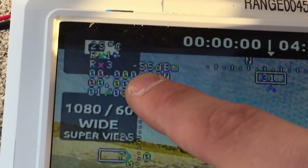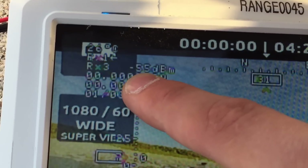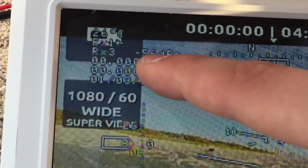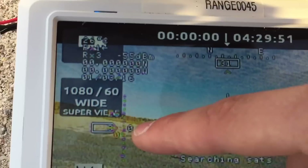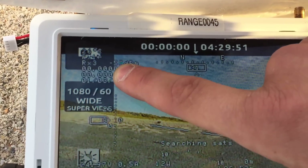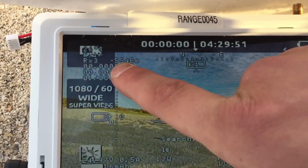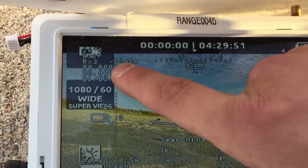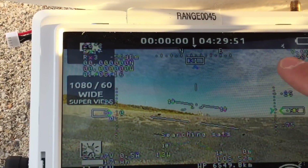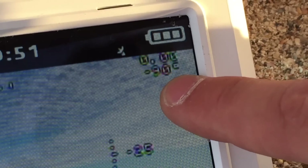This is your signal strength for the UHF — we already connected it. This ranges from about minus 40 on the ground, which is the strongest signal. The lower the number, the stronger the signal, down to minus 110. As the distance doubles, this number increases by 6 decibels — so at one kilometer you're at 55, and at two kilometers you'll be at 61.